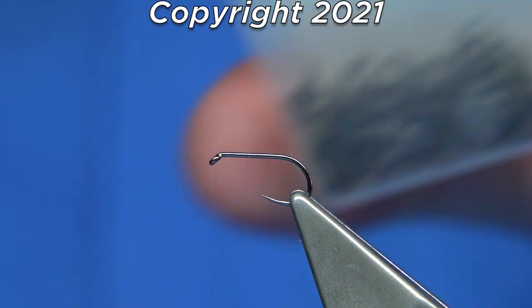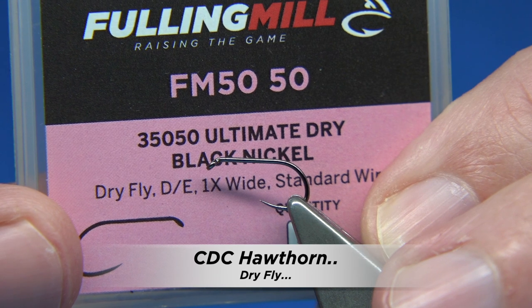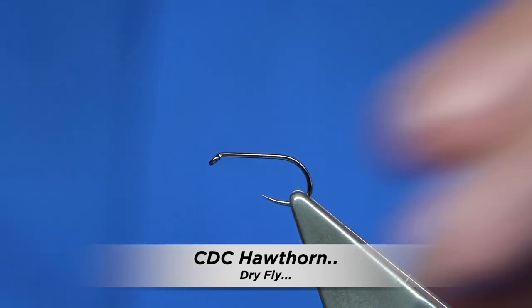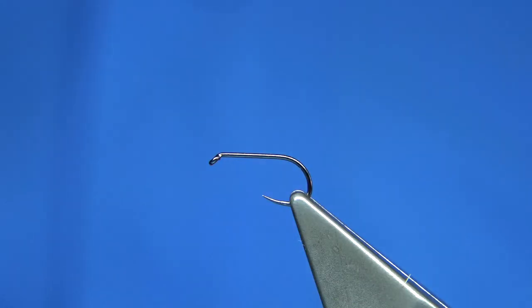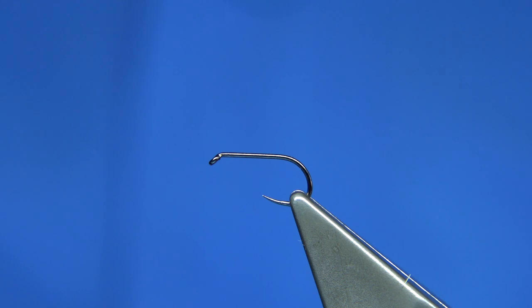The hook I'm going to be using is this one here — this is the Fulling Mill Ultimate Dry, black nickel. This is a size 14, which is quite a big hook, it's more a 12 than a 14. It's ideal for the Hawthorne.